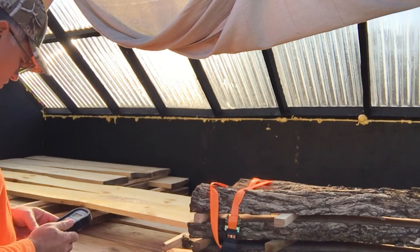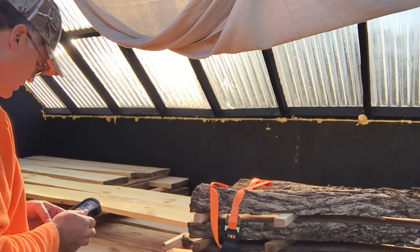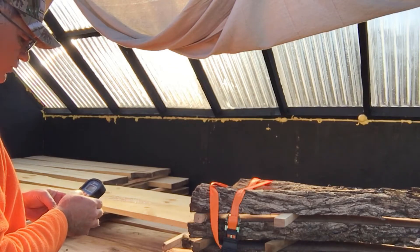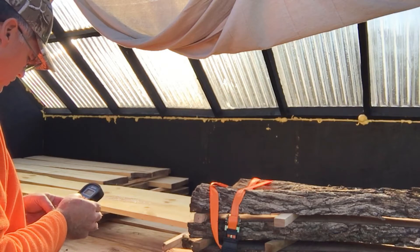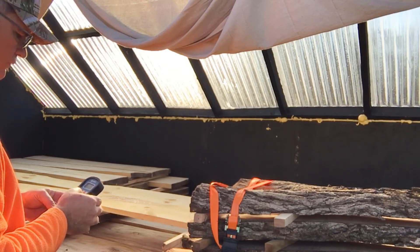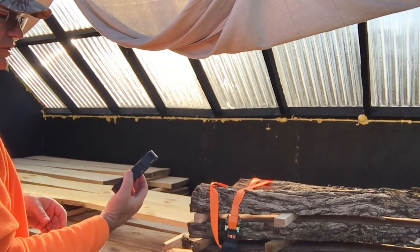This is soft maple, so I need to change the setting to 0.49. We go to species and go up from 0.35 to 0.49. Make sure you don't touch the back of it.